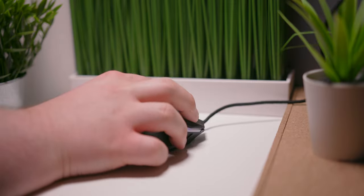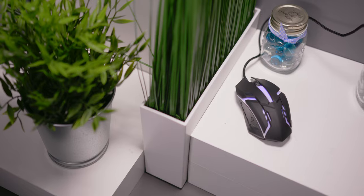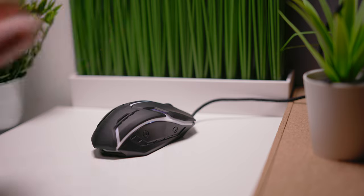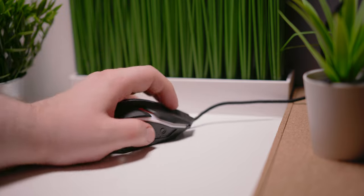Ergonomically, I have used worse, but it's really just a pretty generic mouse shape, a bit on the small side, but it should fit most hands, sizes, and grips, regardless of which hand you use the mouse with.